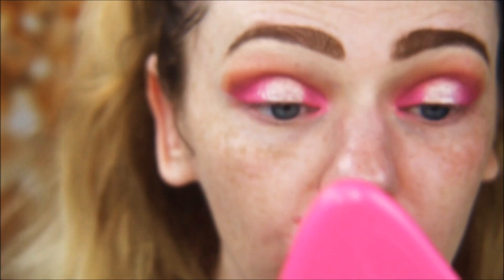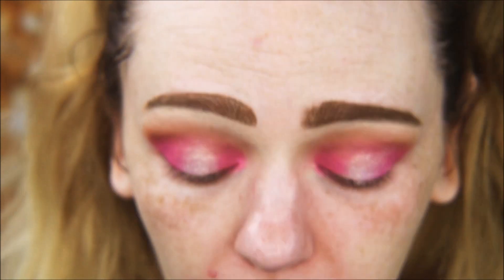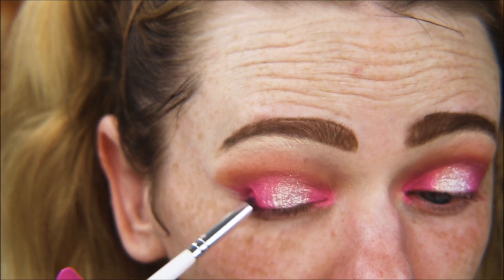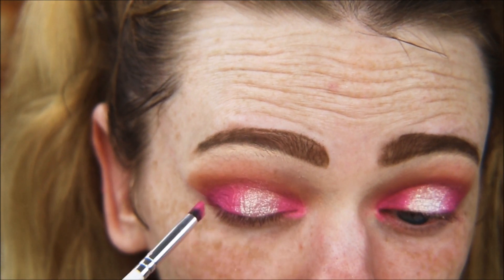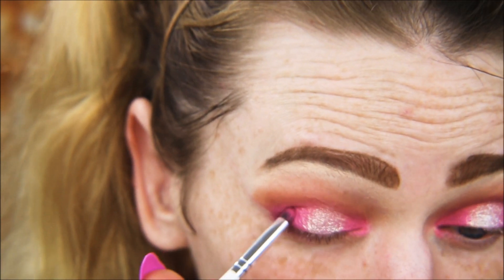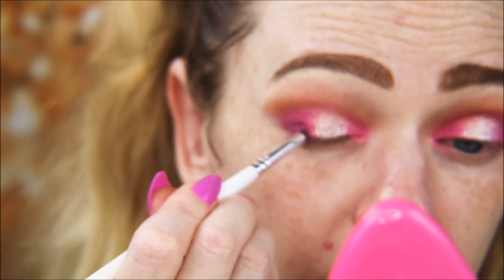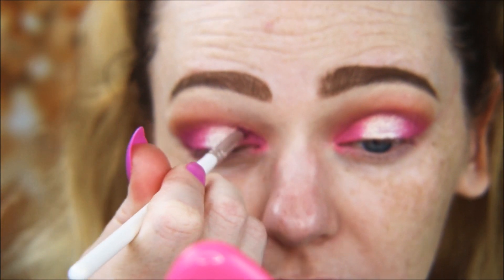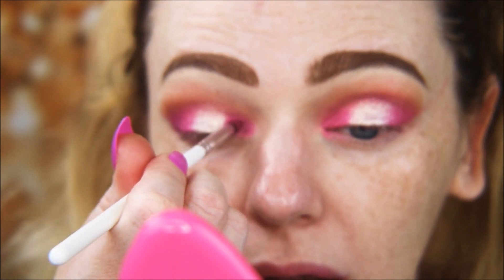Now taking the same pencil brush we used for the pink and going back in with Sensa — that dark purple — going over the pink in the outer corner first, then the inner corner too. I just wanted the pink to kind of peek out from underneath the purple.